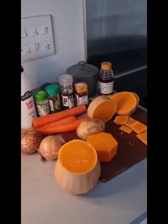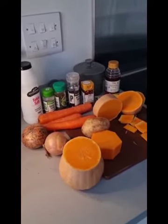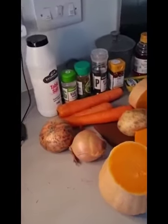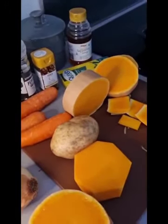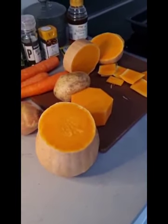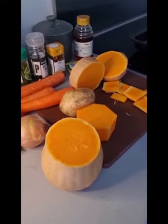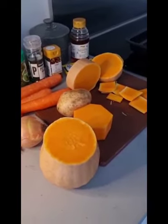Now I like a really smooth soup so there's a little trick that I use and I'm going to tell you what that is in a couple of minutes. But I just want you to look at my ingredients and see if you can name them all. I have some onions, I have some carrots, I have a potato. Does anybody know what this vegetable here is? I've cut it up so you might not be able to tell, but this is called a butternut squash.